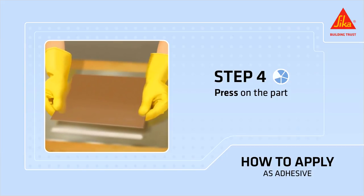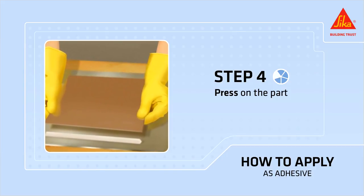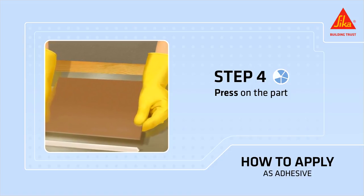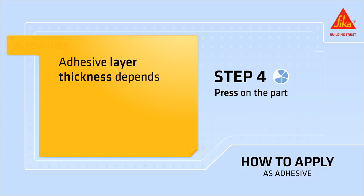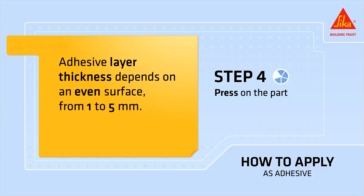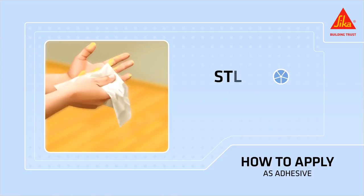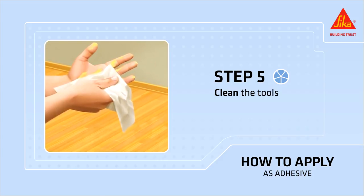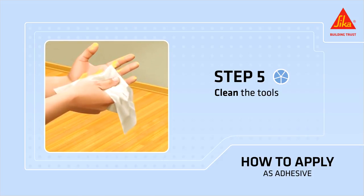Press the part to be bonded firmly onto the adhesive. If necessary, use Seca Tack Panel Fixing Tape to hold it in place. Remember, adhesive layer thickness depends on an even surface from 1 to 5 millimeters. Fresh, uncured adhesive remaining on the surface or on tools must be removed immediately with a clean cloth, or if necessary, with Seca Remover 208 or Seca Top Clean T.